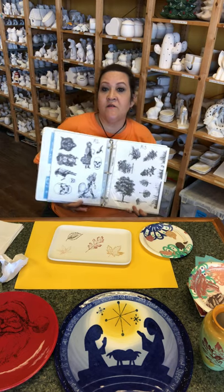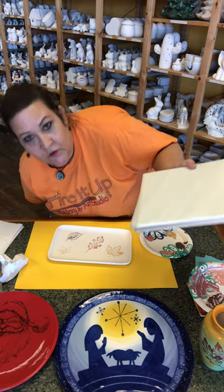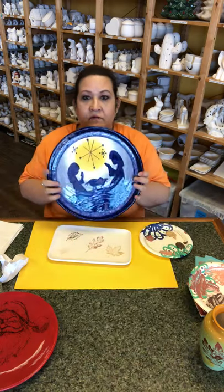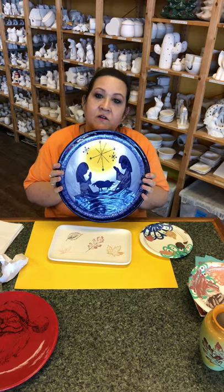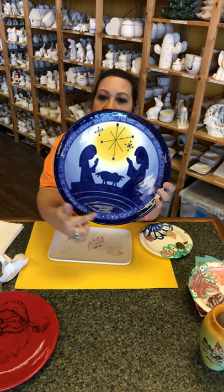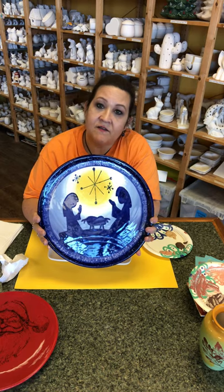Like I said, we don't charge anything for these silk screens — nothing extra, it's included in your studio fee. Here is another sample: this is a very large silk screen on a big plate. I think it's a 12-inch silk screen on a 13-inch plate. This is a manger scene, and even the words around the edges — the words to Silent Night — even that is part of the silk screen.